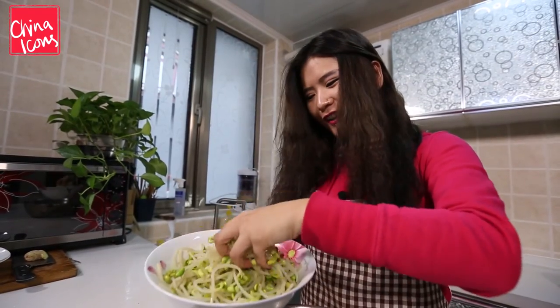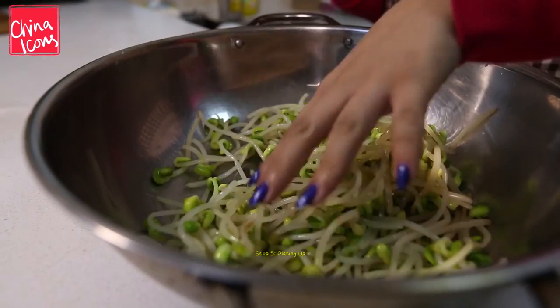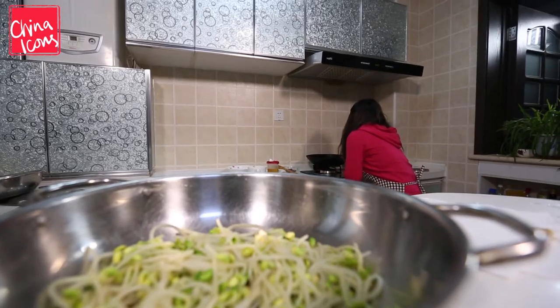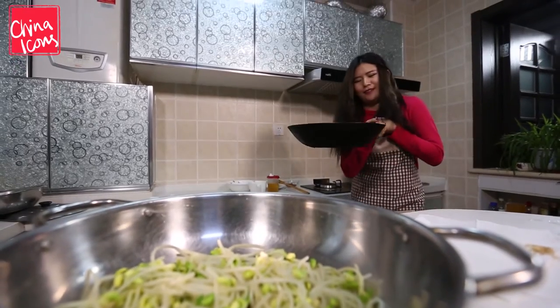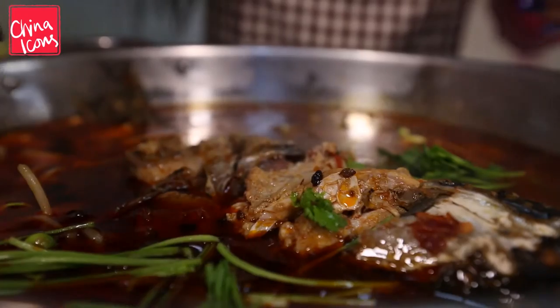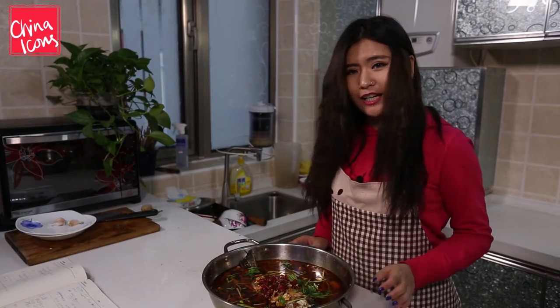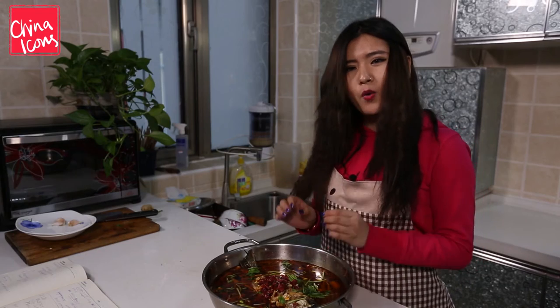When the fish is boiling I'm gonna put the bean sprouts on the bottom of the pan. The fish is ready and I'm gonna put it in the pan.